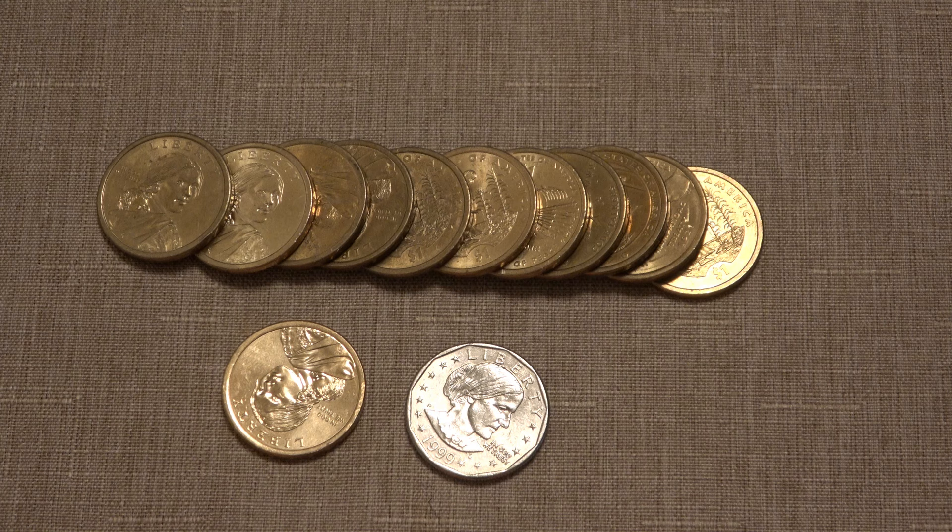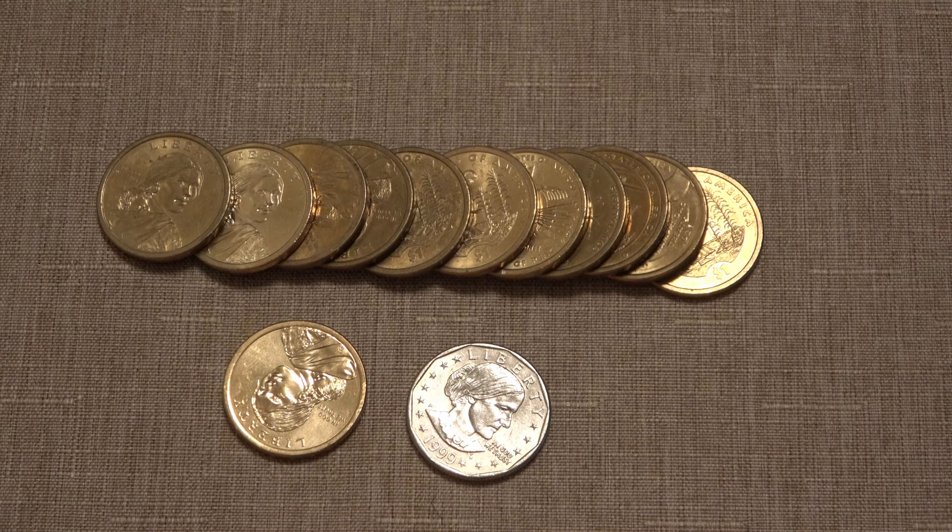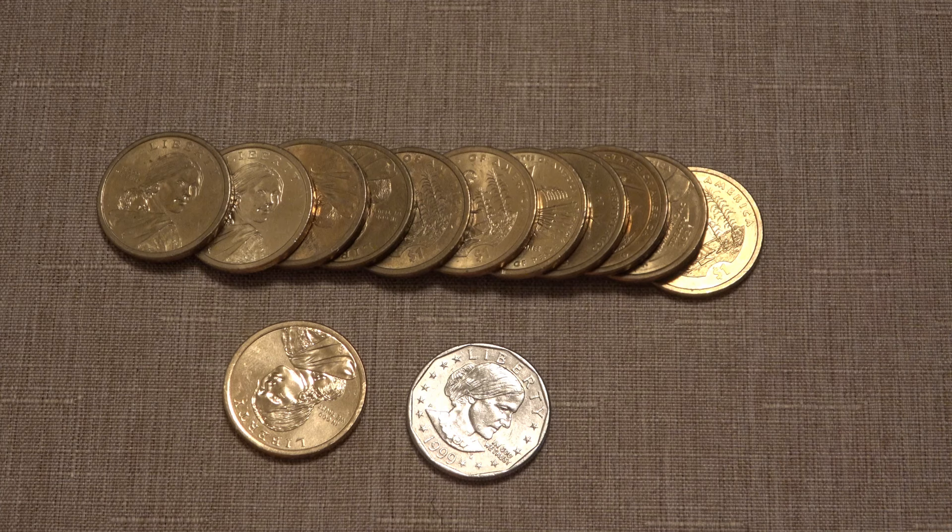Now, some people do believe there's real gold inside of these coins, which is just not true. Other people believe that they're just gold plated and the gold is so thin it only has a dollar's value, but that is also untrue. There's absolutely zero gold content in our US dollar coins. So if you didn't know, now you do.